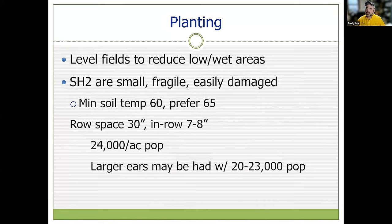When it comes to planting, corn does not like standing water. If you have low spots in the field, think about leveling — we want good drainage to get water away from heavy rainfall events. SH2s are very popular, but remember it is a small seed requiring a particular planter; vacuum planters work well. We want to handle the seed gently as it is easily damaged, and SH2s have a higher soil temperature requirement for germination. SUs and SEs can work at 55 to 60 degrees, but SH2s need a minimum of 60 degrees and actually perform much better at 65.